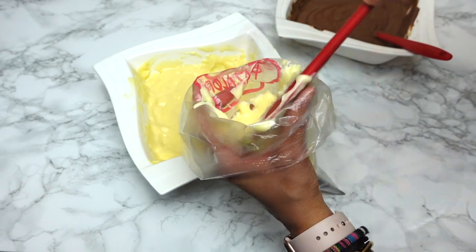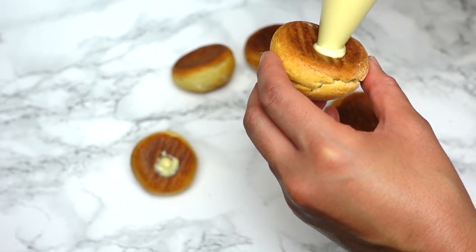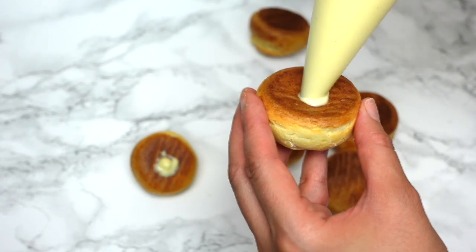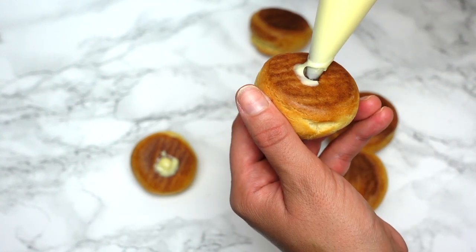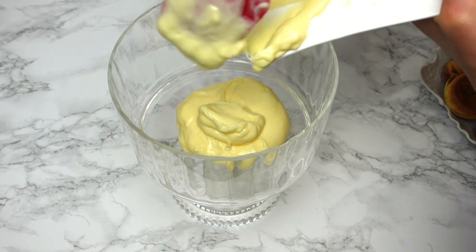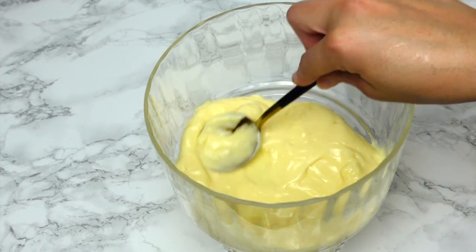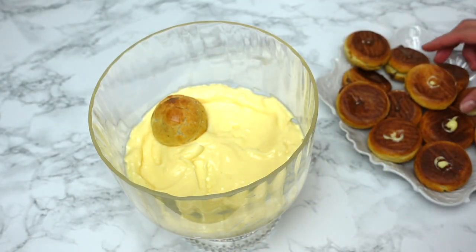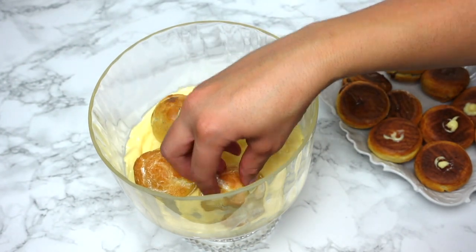Once the custard cream sets and cools it gets thicker, so use a hand mixer or blender to make them creamy again. Transfer the cream into a piping bag — I use a very thin nozzle; there are also special filling nozzles that work well. I highly recommend figuring out how many puff pastries you need before you start filling them, then divide them and fill half with vanilla cream and the other half with chocolate cream. Now for the assembly, I alternate between profiteroles filled with vanilla and those filled with chocolate cream.